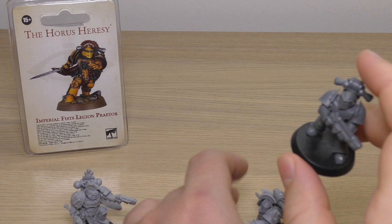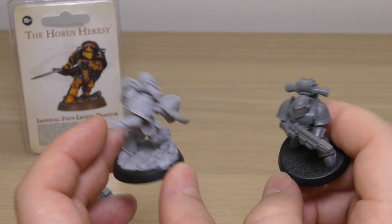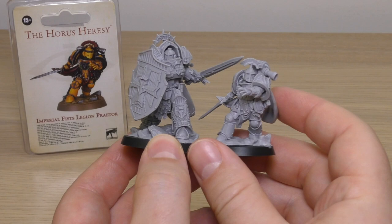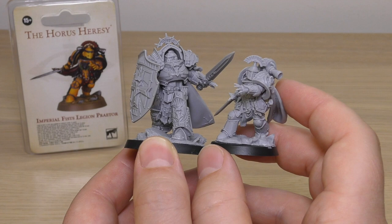Comparing him to a normal plastic Mark III Iron Armour Space Marine — which came out about five years ago — if we lift them up from the scenic base you can see he's the same size, same armour, everything. So it's great news that this Praetor will fit in with the rest of your standard-sized Space Marines. I might as well give you a size comparison next to the Terminator Praetor — yeah, he's huge, but that's kind of the expected size difference going from normal power armour to Terminator armour.